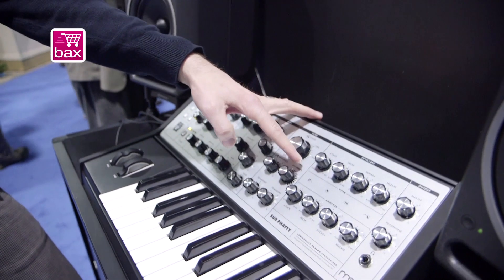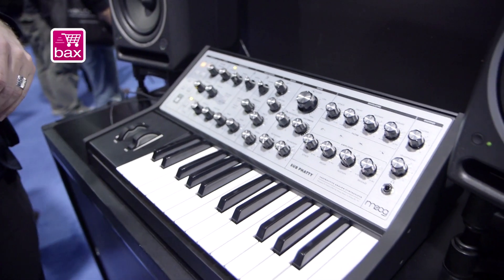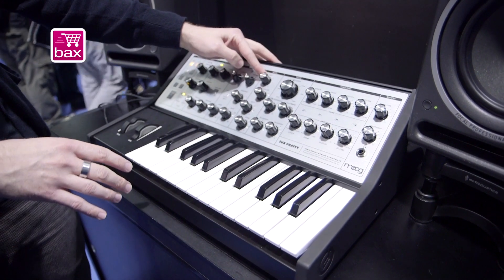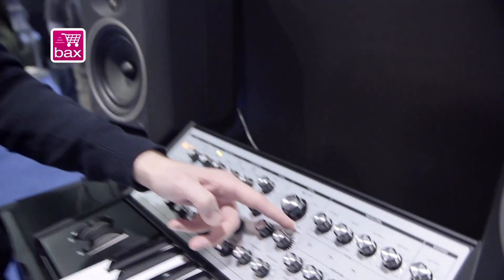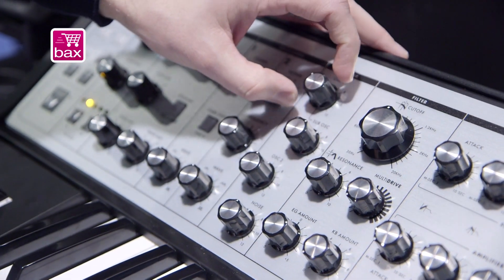What's very exciting about the Sub Fatty is multi-drive. You can drive this filter section harder than any Moog that's ever been made, giving you a lot of really aggressive tones. On the mixer, you've got all clean volume up until about 50 percent — after that, you're hitting the filter with pre-filter gain. The multi-drive knob is a post-filter overdrive.